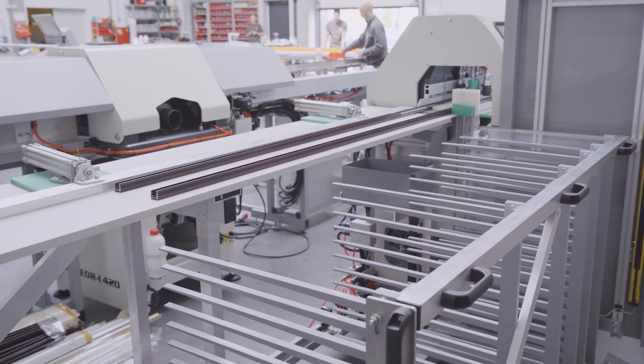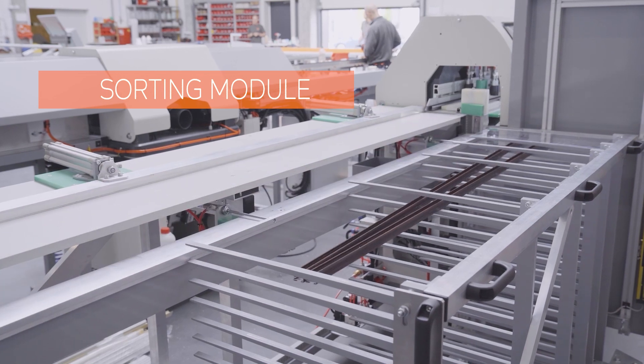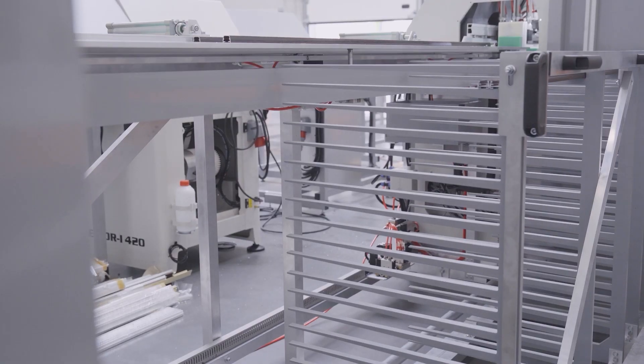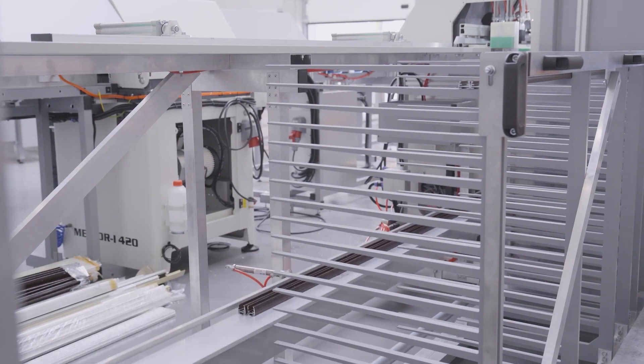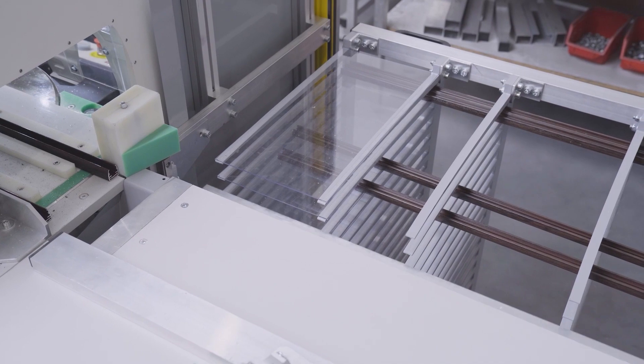Now it's time for the last module, which is designed for sorting pleated blinds to each order. As you can see, the Cut and Punch Booster pushes the batch onto an elevator, which then places it onto a determined level. That way, the machine sorts the blinds and helps you with collecting the correct orders.